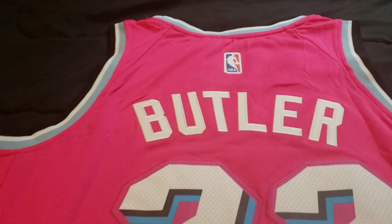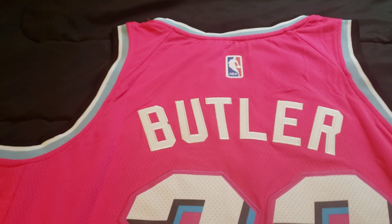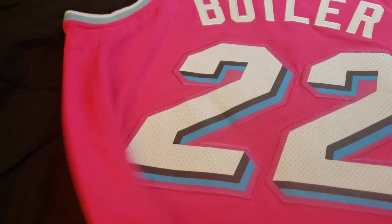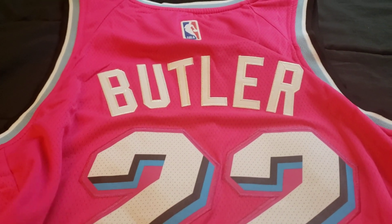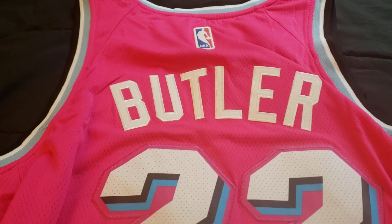I wanted to do a thorough review on the jersey — everything you probably want to know about this jersey. Quick softness test: 9 out of 10, feels pretty soft. That's what I like. Leave a like and subscribe. Peace.